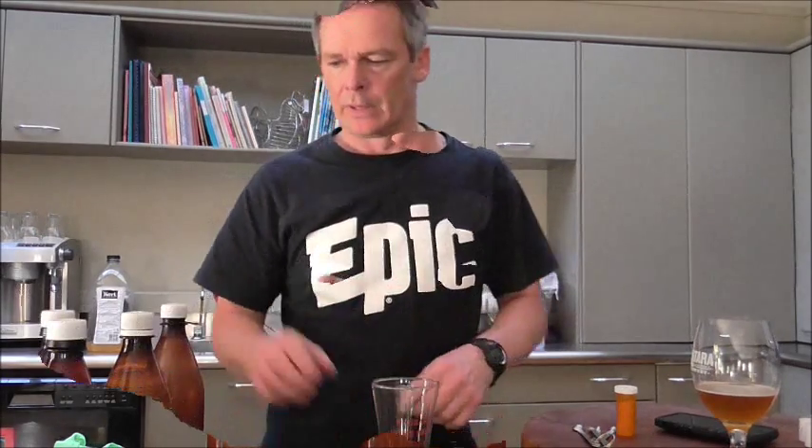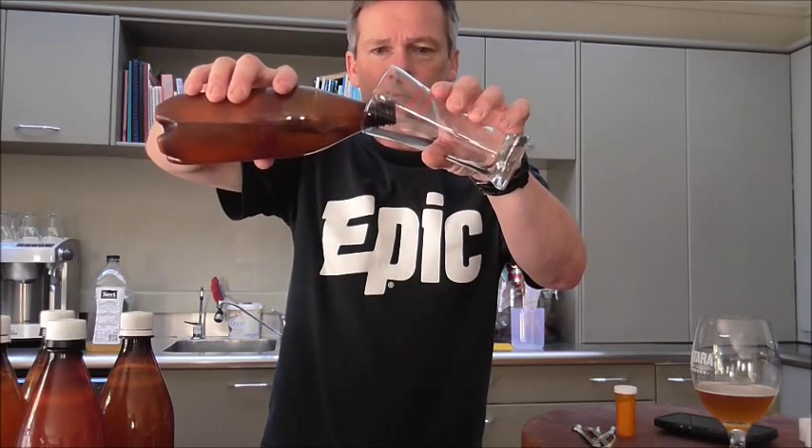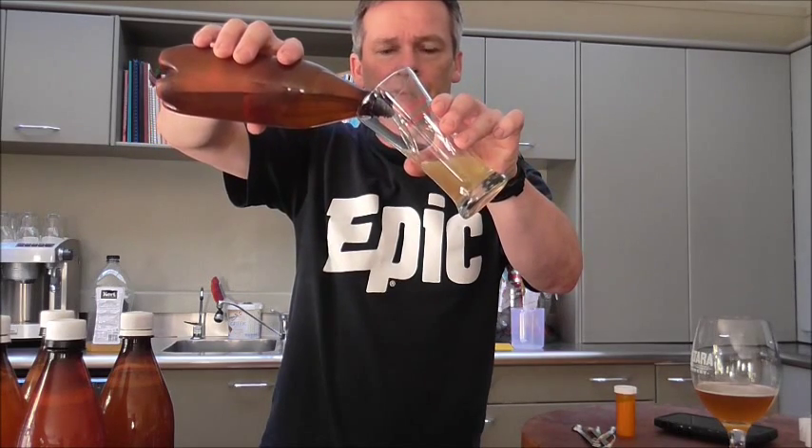I'll show you a cider that I prepared earlier — it's a crisp apple cider, fermented for two weeks. There's just a little leftover in a bottle so I'll pour it out, hopefully it's still fairly carbonated.